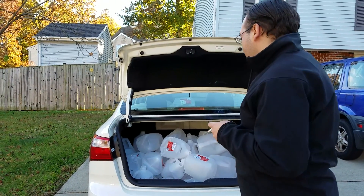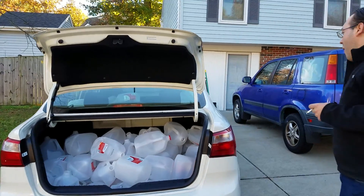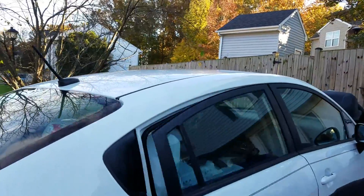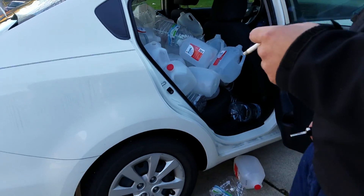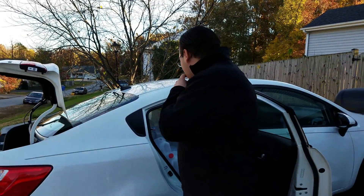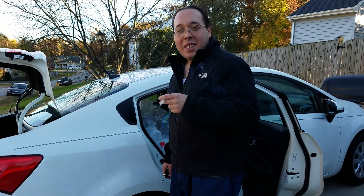We're about to go to the recycling center. That's some of the water right there. That's some more of it.